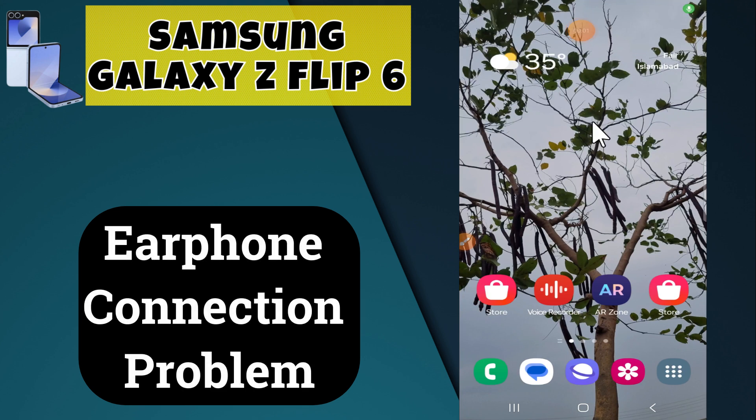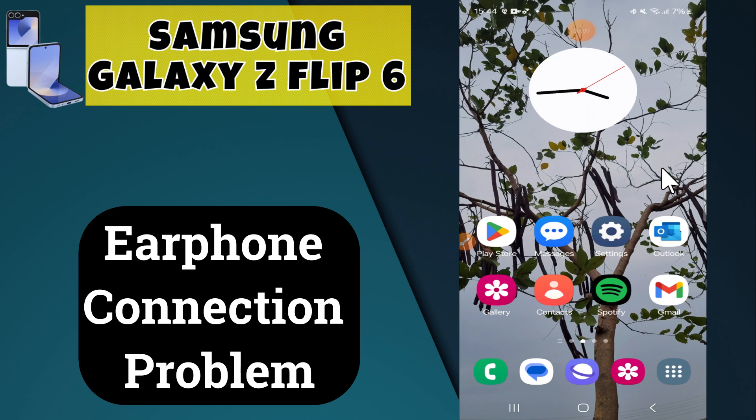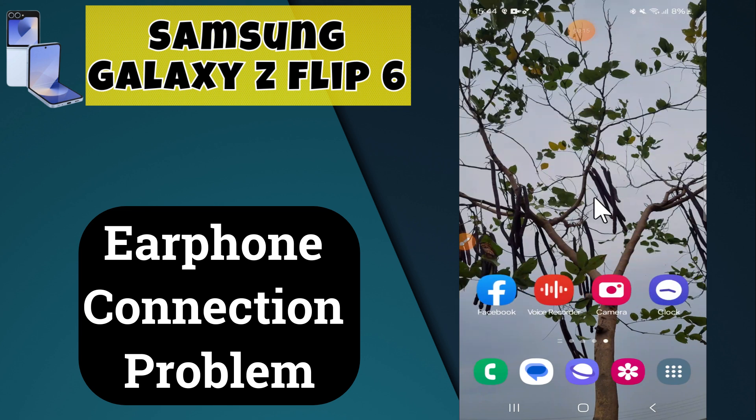Hi everyone, welcome back to my YouTube channel. In today's video, I'm going to tell you how to fix the earphone connection problem in your device, Samsung Galaxy Z Flip 6. If the headphone jack is not working, I'm going to show you how to fix this issue.